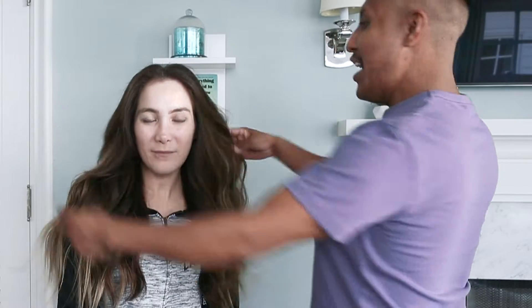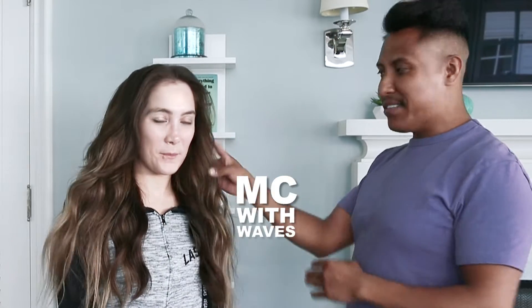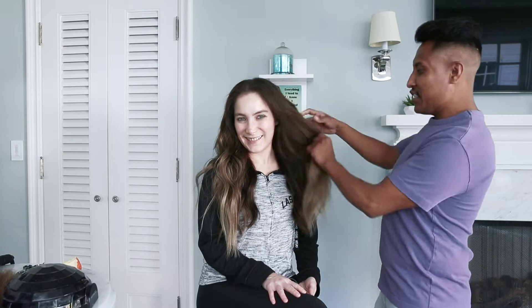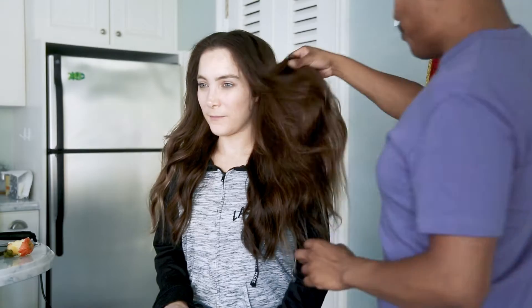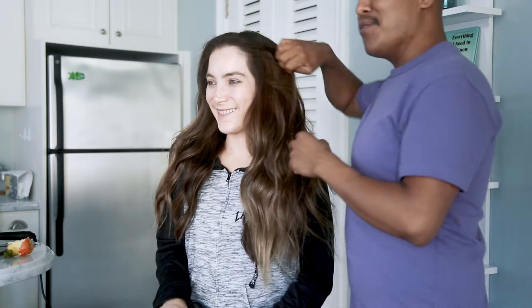This is MC with waves and it's so simple to do — I just use a one-inch curling rod and there's some waves. Look at this, she has long hair, full and beautiful, and she actually also got a bit of highlights. Look at this color, there's some blonde in there — it's so beautiful, it's like the sun came and gave her a kiss.